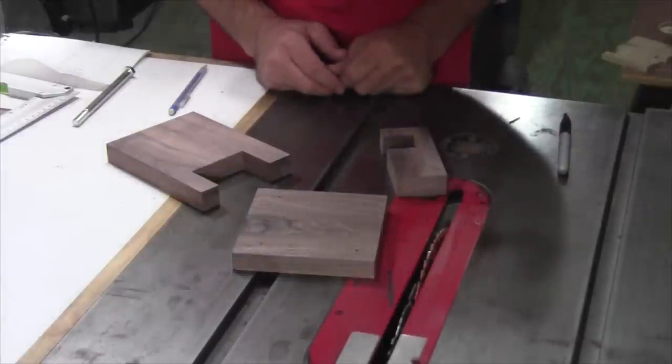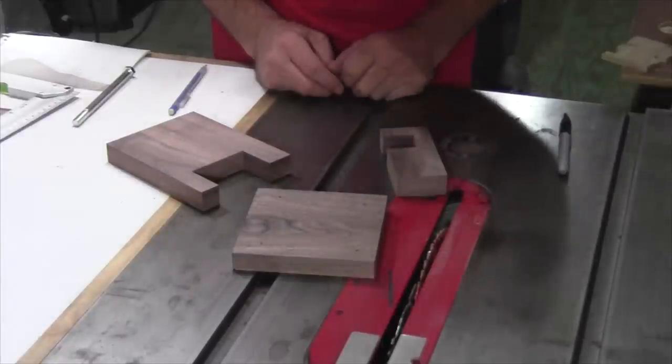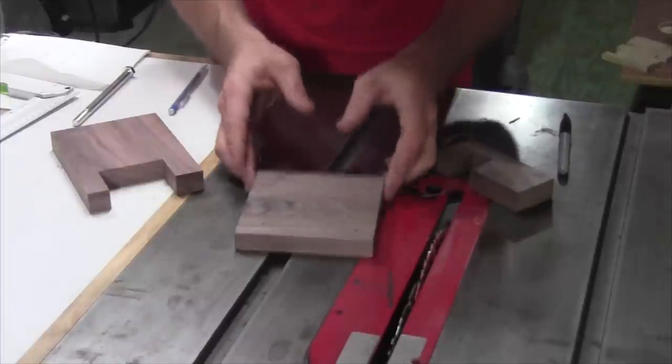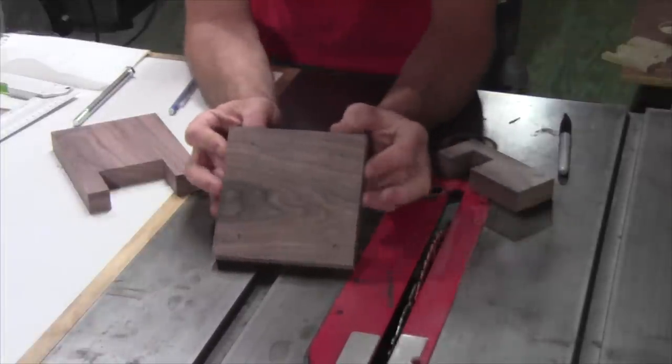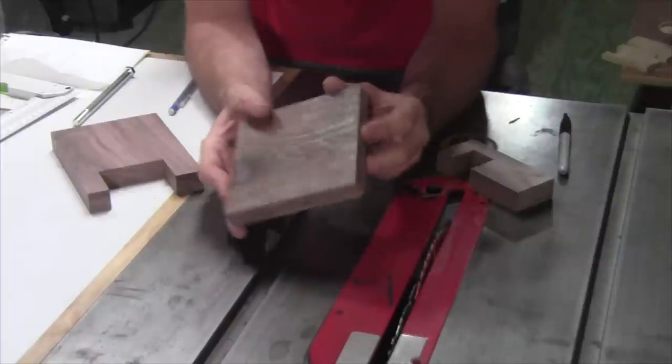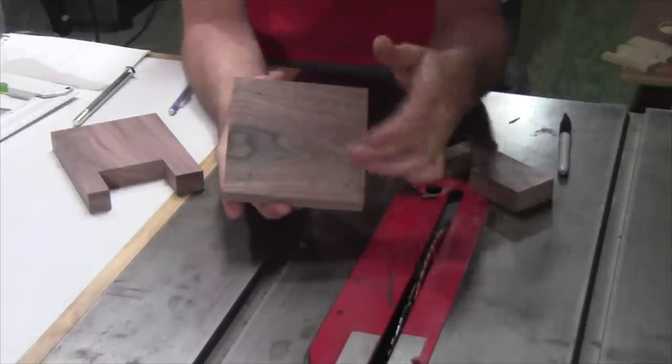Let's take a minute and see where we're at so far. I've got three parts cut out and we've still got a couple more pieces to cut, but first let's talk about these real quick. This is going to be the mounting plate — this is the piece that's going to mount to the back of the TV. It's three-quarters of an inch thick and it's five inches by five inches.